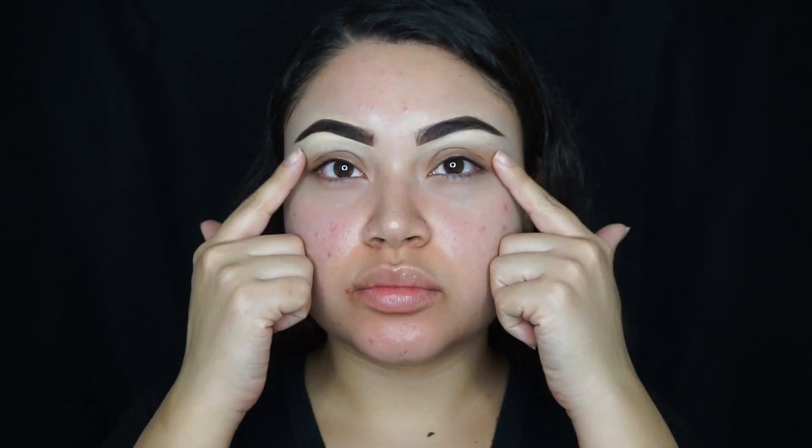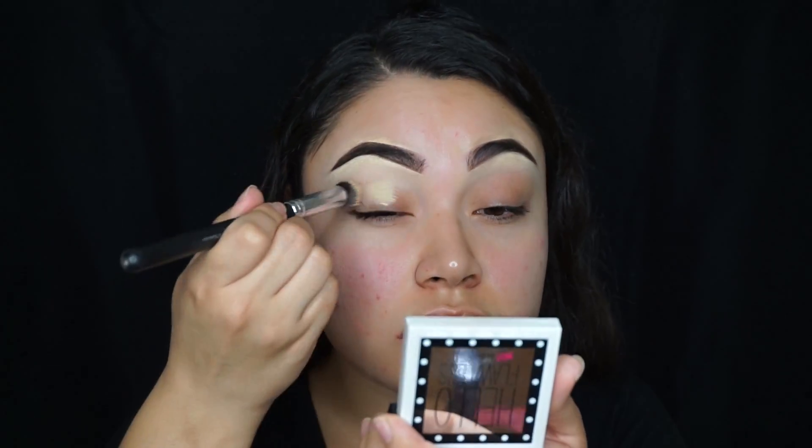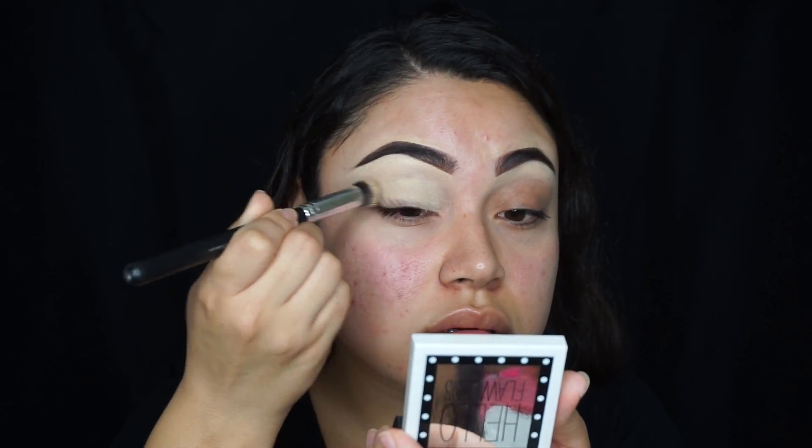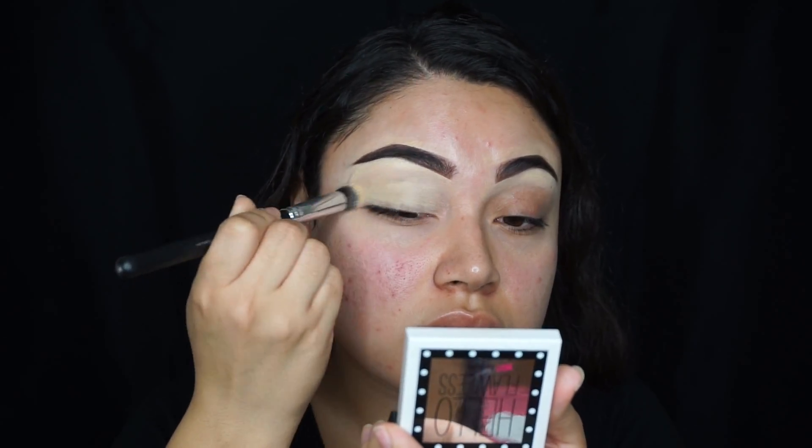For brows, I'm using the Ka-brow in number 5. To prime my eyelids, I'm going to be using the MAC Soft Ochre Paint Pot, and the brush I'm using is from Crown — it's the C457 brush.